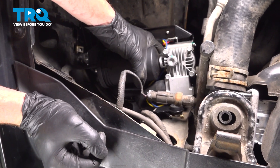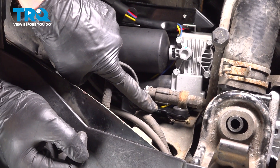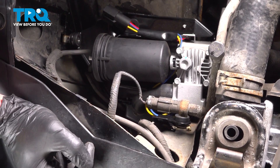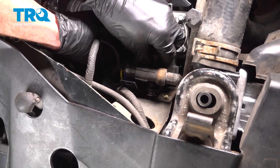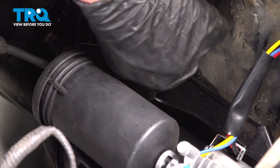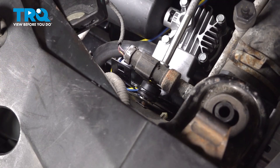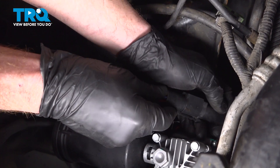That slid right into position. Once you have it in and behind this area, continue on with your three 8-millimeter-headed bolts. We're going to start each of them in before we tighten any of them. Let's tighten them up. Let's connect our electrical connector here.